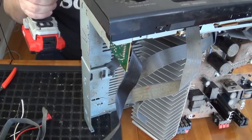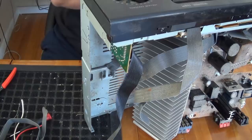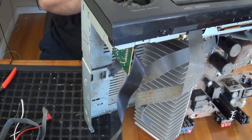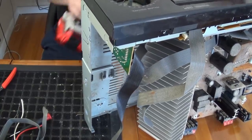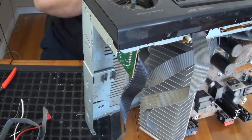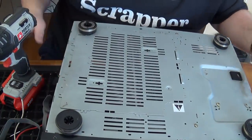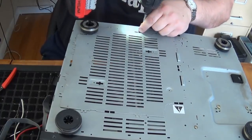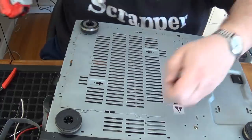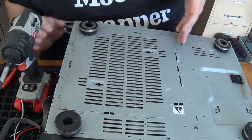It's on the bottom side. Looks like there's a bunch more — counting twelve more screws just on the bottom.